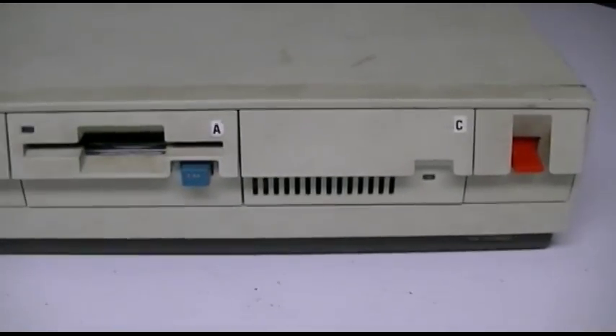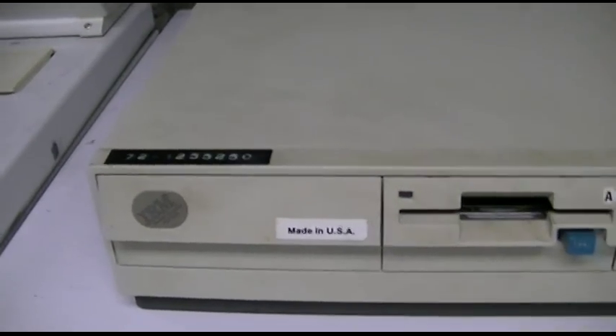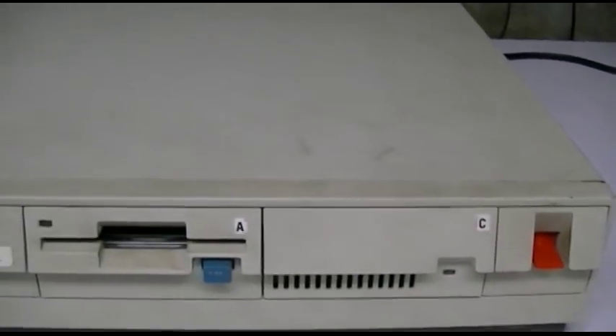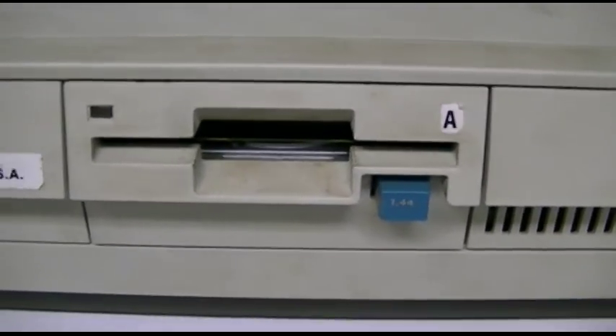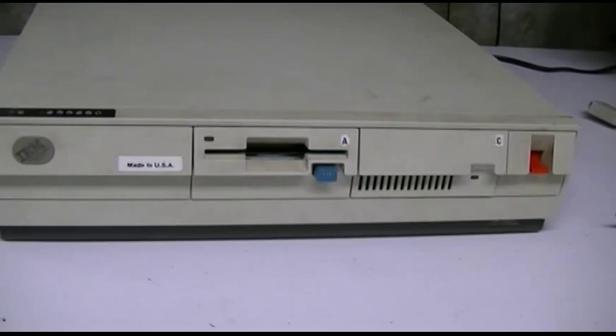Typically these machines, as opposed to the Model 30 286s, always have the orange switch, and the 286 models have the white switch. This machine erroneously has a 1.44MB floppy drive — that's incorrect. It should be a 720K drive, which would not have that little badge on it, but it's what was in the machine. It only works at 720.